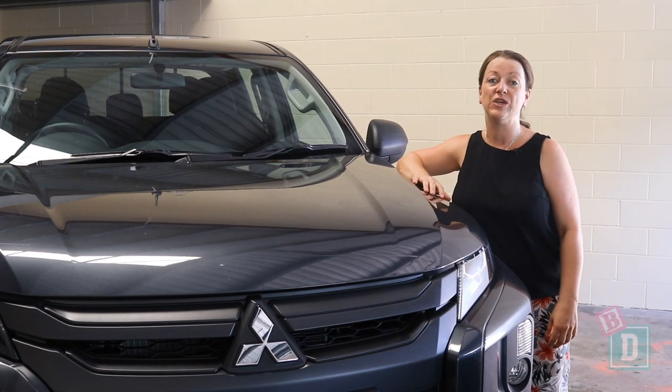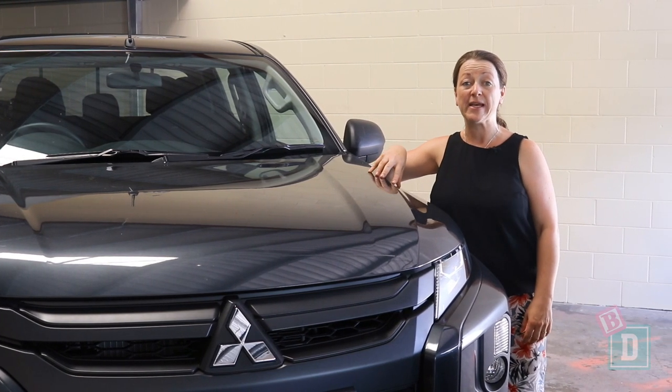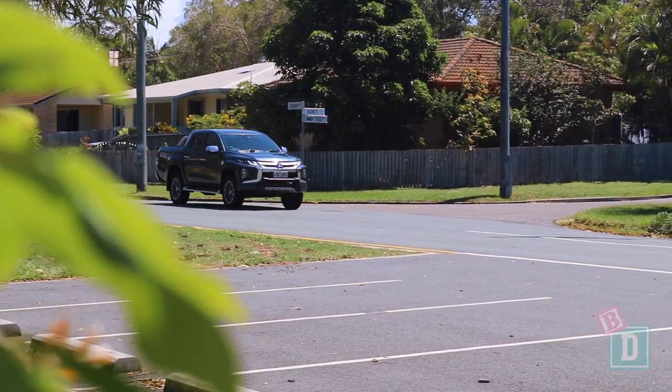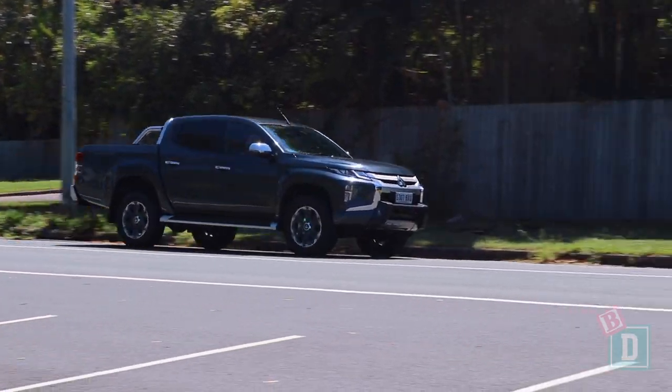This week I'm testing the brand new Mitsubishi Triton. This is the GLX base model. I'm also testing the Mitsubishi Triton GLS premium model. I'm going to compare the two and see how they are as a baby drive.